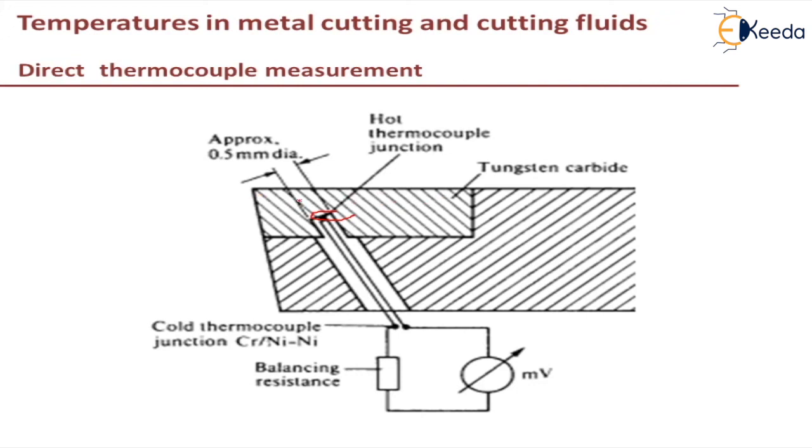Significant errors may occur where the temperature gradients are steep, as the holes for the thermocouples may cover a considerable range of temperature. This concludes the discussion on measuring cutting temperature using the direct thermocouple method.